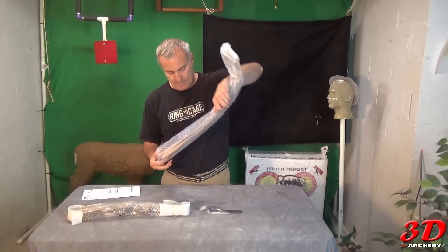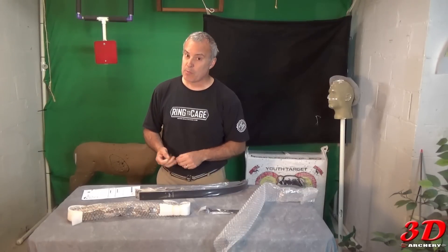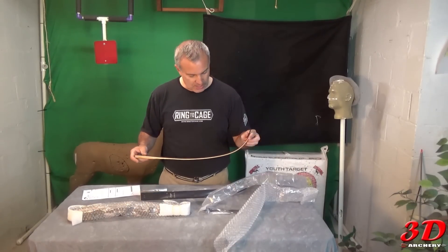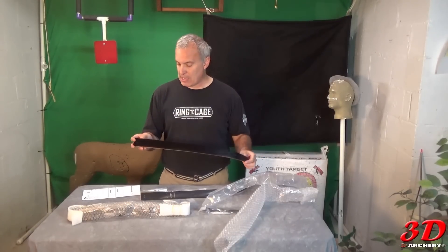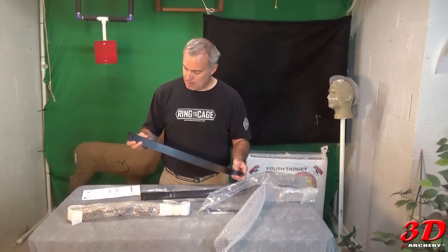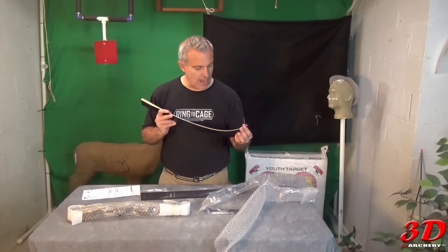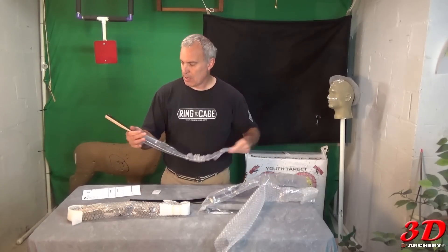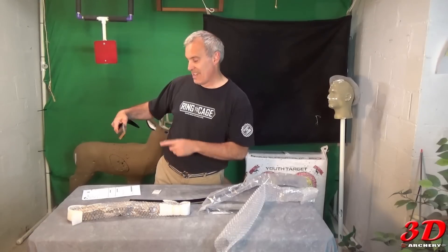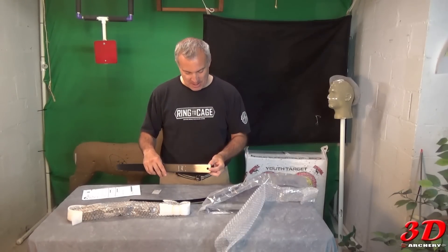Let's take a look at these limbs. It says Samick Sage, 62 by 45. I like 62-inch bows personally — I actually like 65-inch bows. Oh yeah, I also like matte finishes, and this is a really nice matte finish. It is definitely a thin fiberglass with a wood core. It's got the groove here for the string, and it's extra thick at the nock — not an overlay, which is pretty interesting. The limbs are actually pretty light. There's writing on them and I can tell by the handwriting it's Korean — I lived there, you can identify their handwriting.